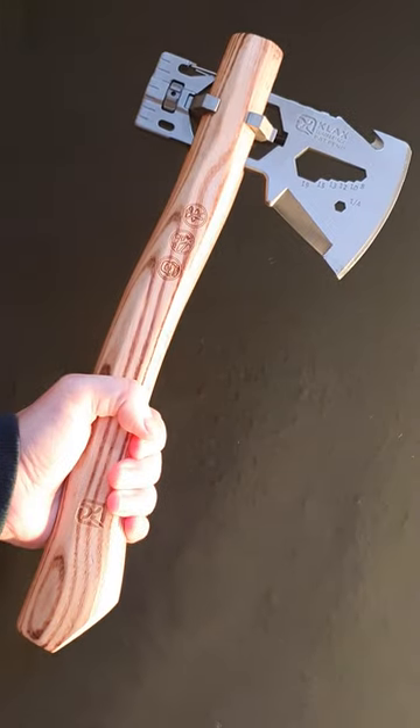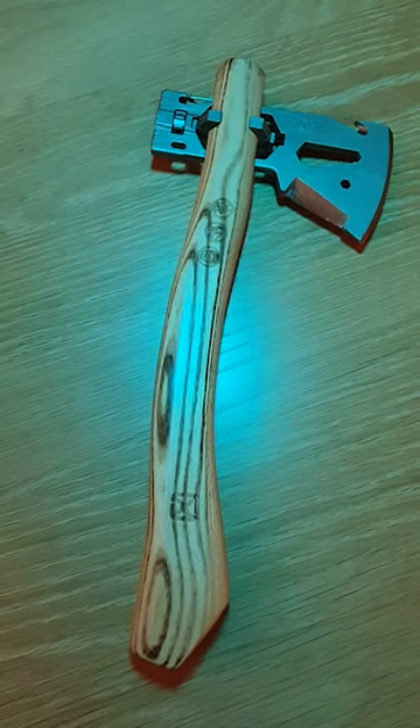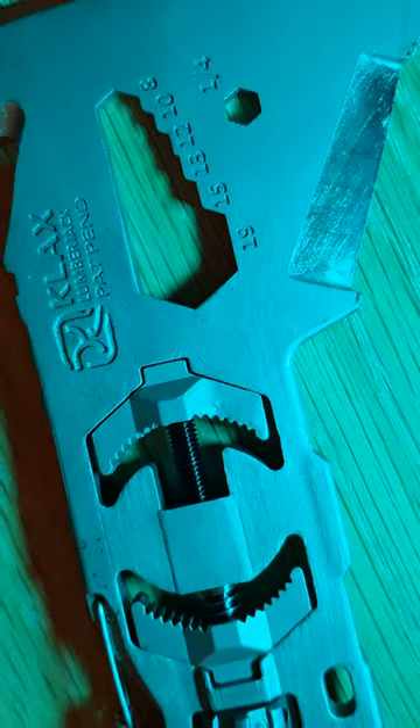This is the Clicker Klax. Part axe, part multi-tool, all woodsman. Combining the wooden handle with the state-of-the-art axe head, you can do more things with this one tool than you could do with a whole bag of tools.